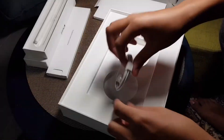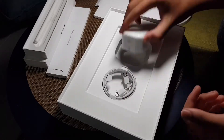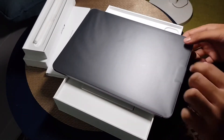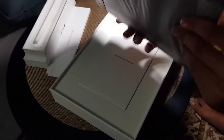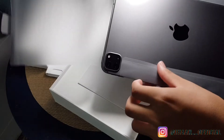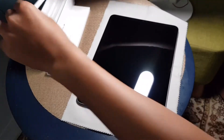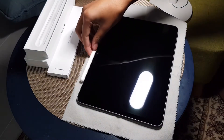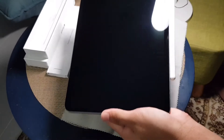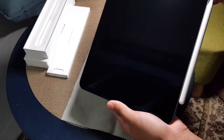In the box there's a USB-C cable and a plug. Now this is the moment of truth — I'm going to attach the pencil to the iPad. It goes on this side — yeah, there you go, that's how you charge it, just like that. Let's power the iPad on.